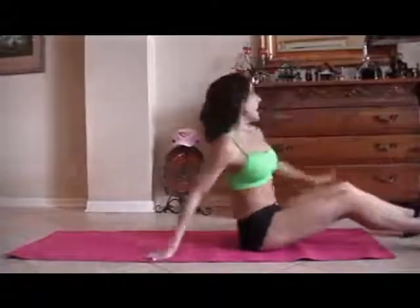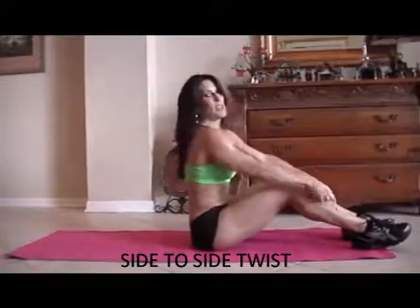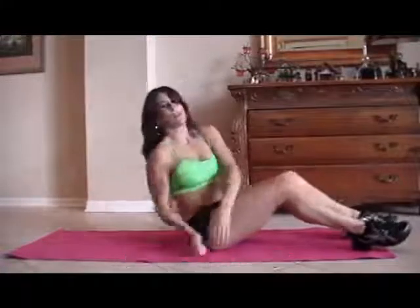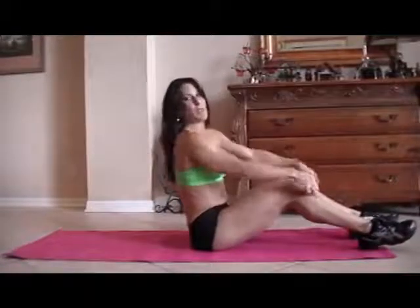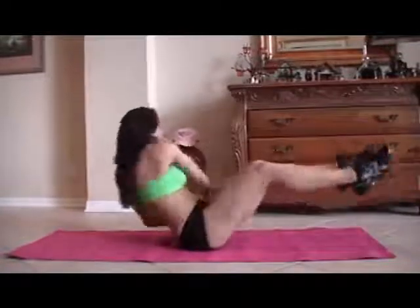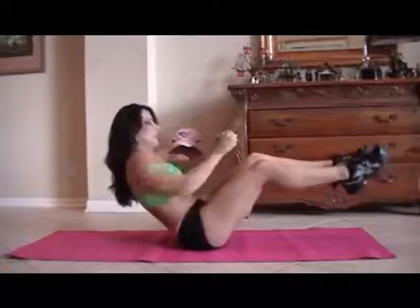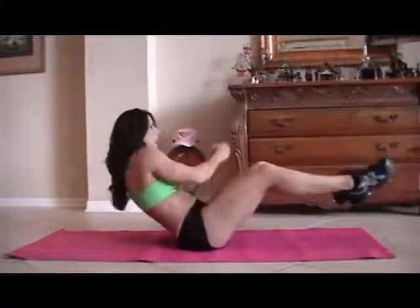We're on our last exercise — yay! We're going to be doing a twist. We're going to lean back and go from side to side, picking up our feet. If you can't pick up the feet, keep them down and just twist — there's always an adjustment for any exercise. I'm going to start with my feet down and then pick them up. One through fifteen.